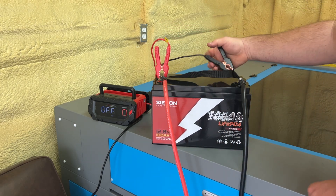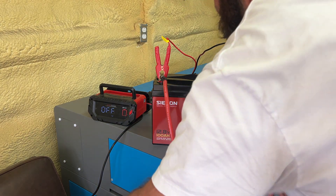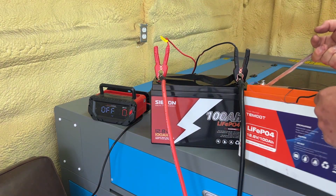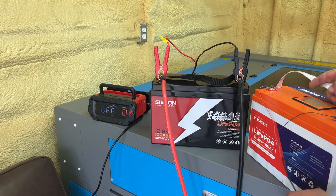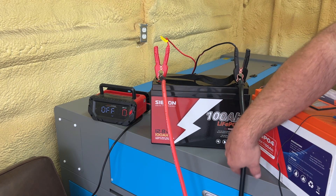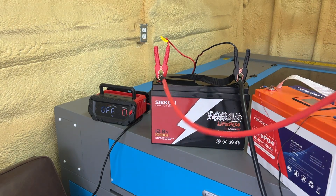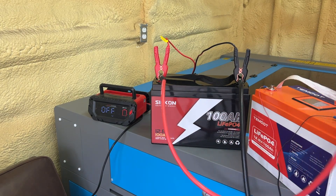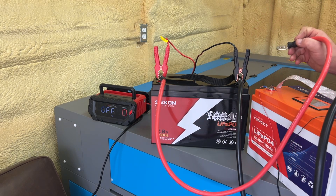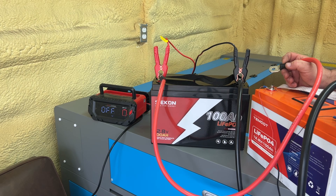My lug here and my lug here. I'm going to get another battery — this is going to be a Timgut battery. I'm going to take the black and the red. We're going red to red, black to black — positive to positive, negative to negative. Once I touch this, the charger's going to turn on.